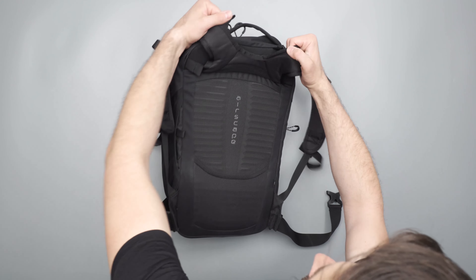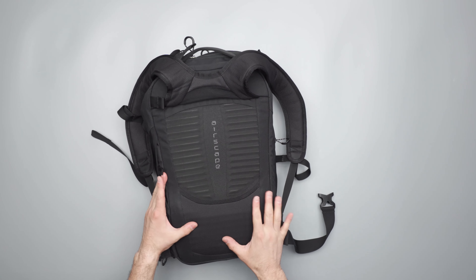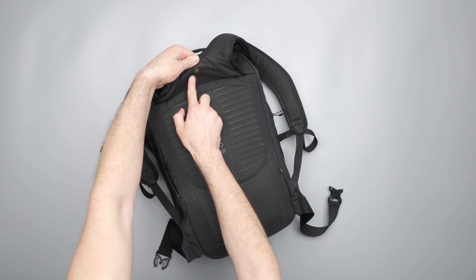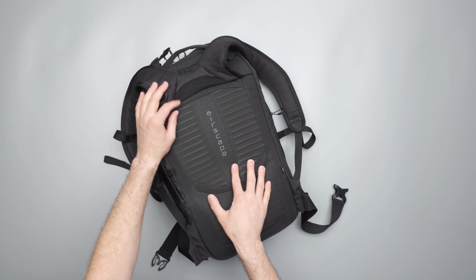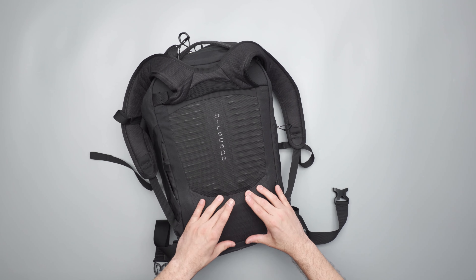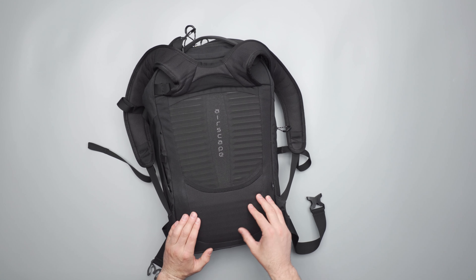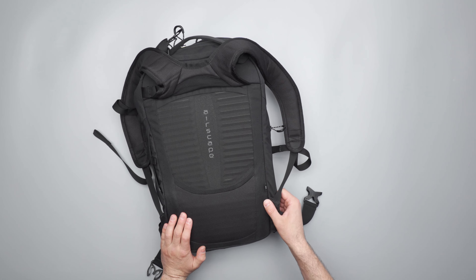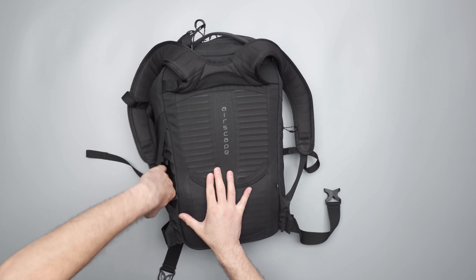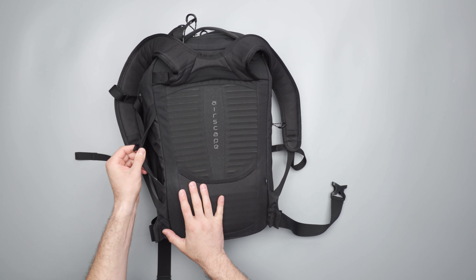Turning around to the back, you can see this AirScape back panel — definitely inspired by some of their hiking packs. There's mesh up at the top where the straps connect to the mesh back panel, then ridged foam which helps it be a lot more comfortable, plus a little extra padding down at the bottom for some lumbar support. There's also a stretch pocket here on the side — if you have a water bottle, you can just stick that in there.